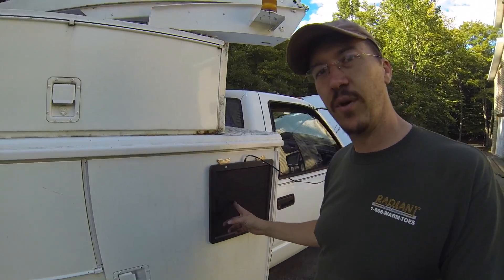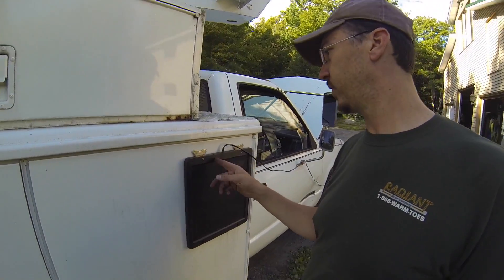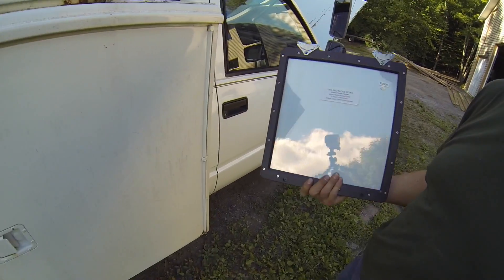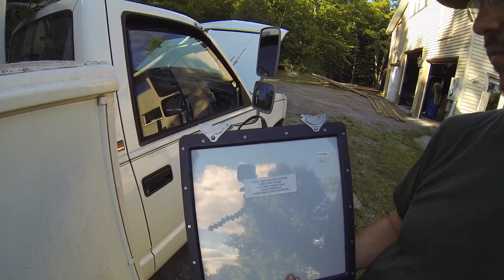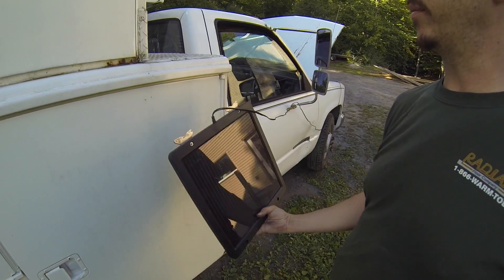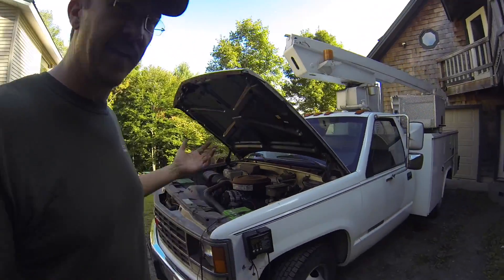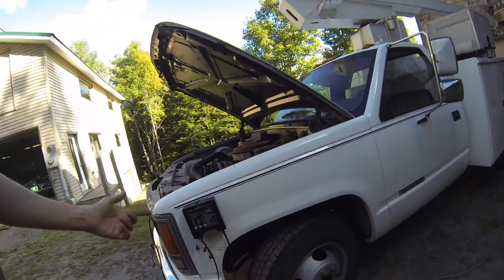So this is a solar panel, and I've just bolted — basically with 3/16 bolts — two of them to this panel, and it totally stays there. I could put two more on the bottom, but those two seem to be fine. Also, I happen to be charging this vehicle.